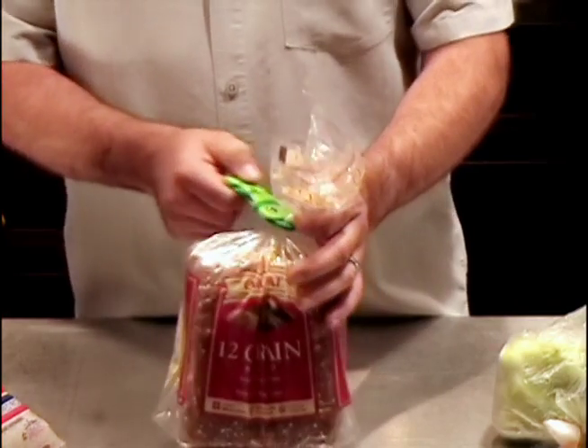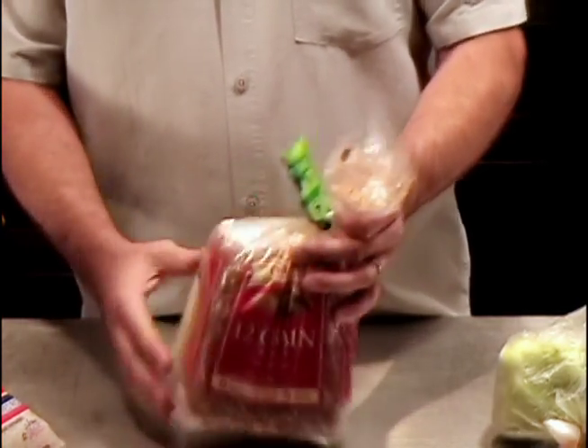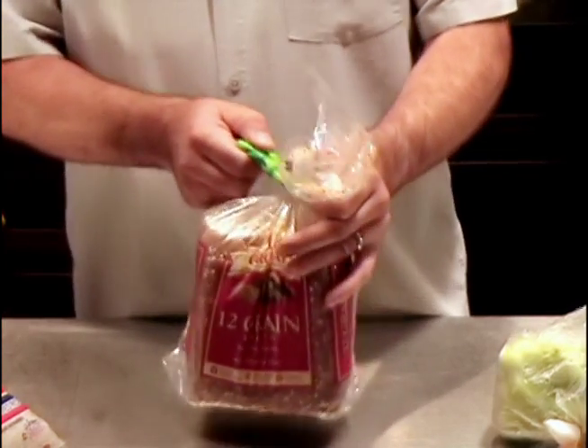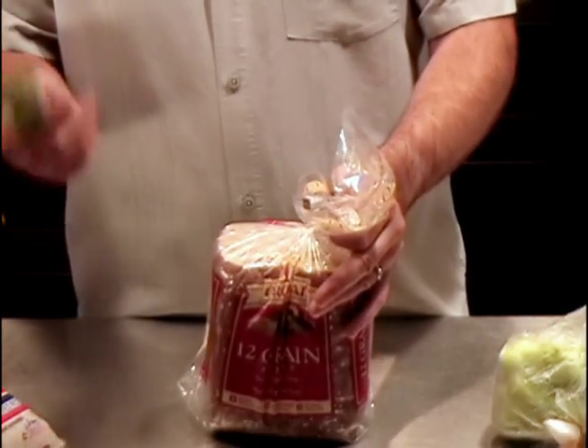Do you hear the clicking? That's a ratchet on the inside that makes the Fish Clip locked on to your products, and it's not just going to let them go for anything until you push the fin to release it.